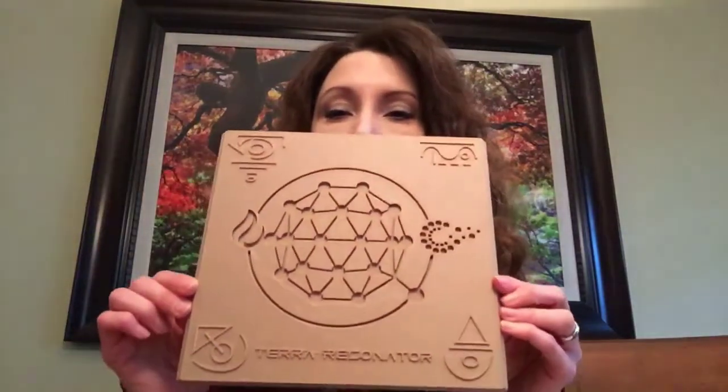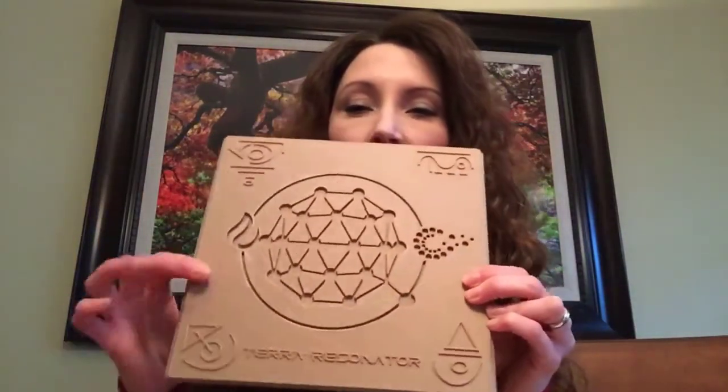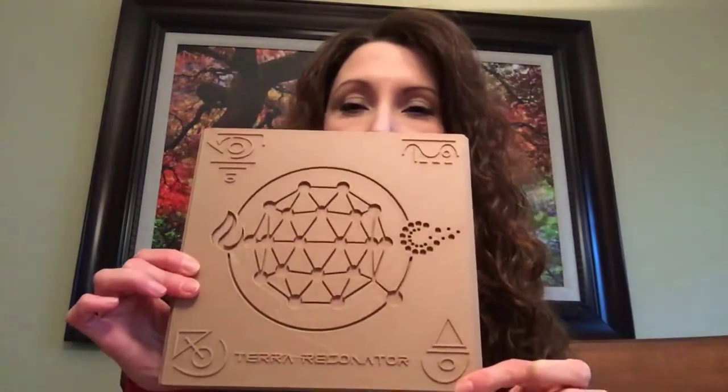What I loved about this was all of the symbols on it — even the packaging and the cover have the symbols. I love working with symbols, and they're all over the Terra Resonator. It's obviously going to have a lot of energy to it.